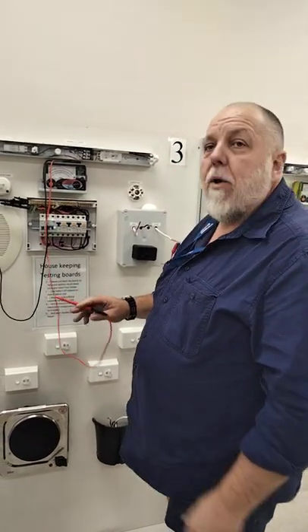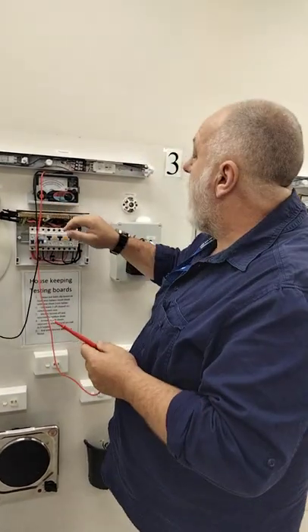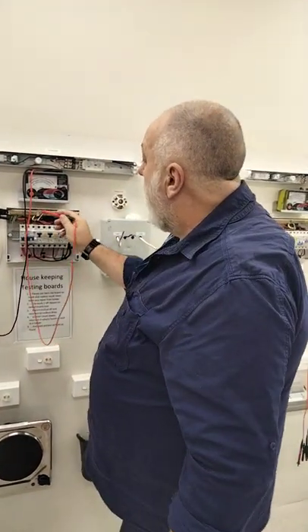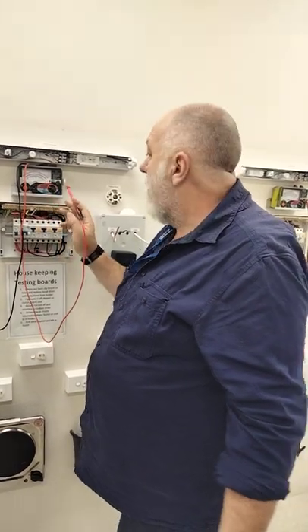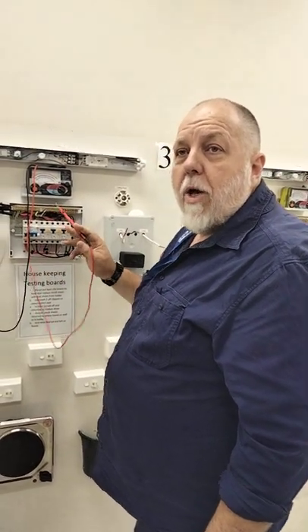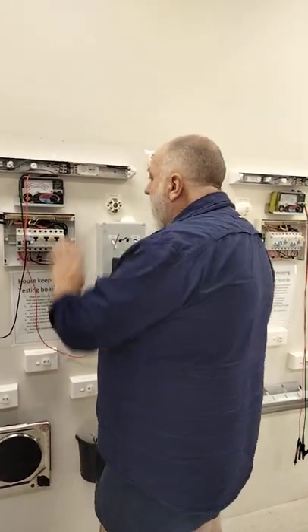The next one we're going to do is the whole installation. I'm now going to select 500 volts. DC is twice the pressure of AC, so it's 230 volts AC and we're going to go to 500 volts. I need to disconnect the MEN link now because we're going to test the whole installation. I'm just going to touch that on the earth there to see if it goes back to zero. You can't calibrate it on megaohms anyway because it's 500 volts — the zero adjustment doesn't do anything on megaohms, it only does it on ohms.